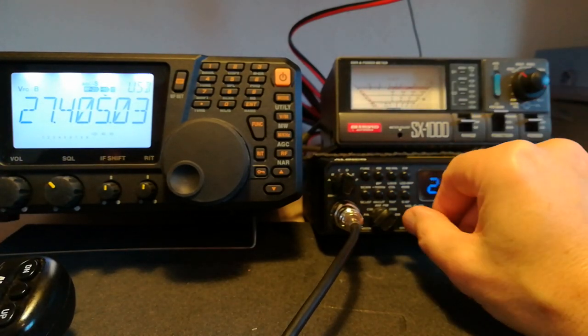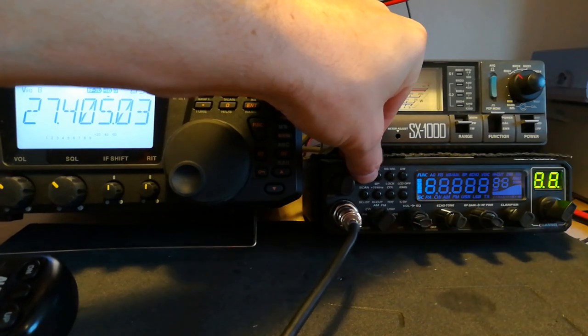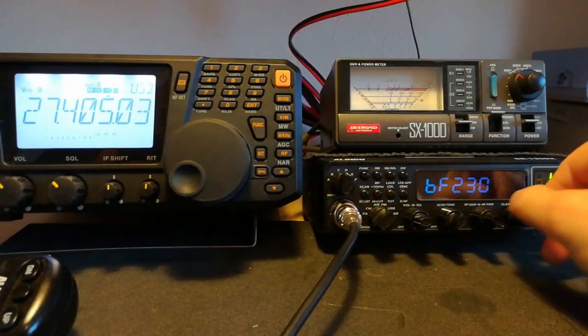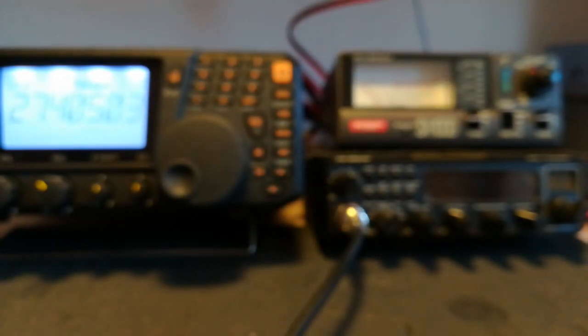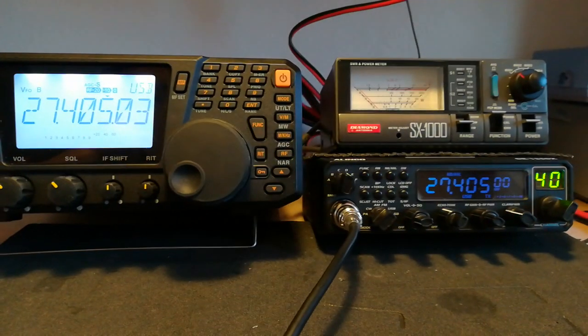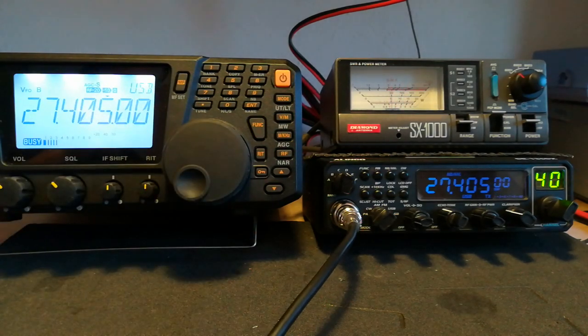It's 405.03 — so it's almost there. We'll do it again. Probably around about 25 or so. We'll try it again now. That'll do for me — that sounds pretty good.